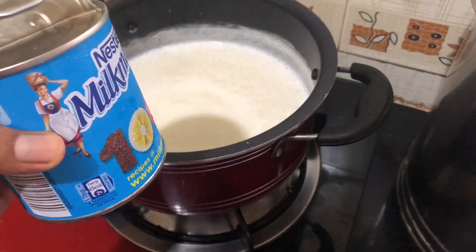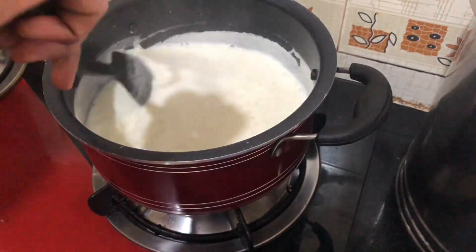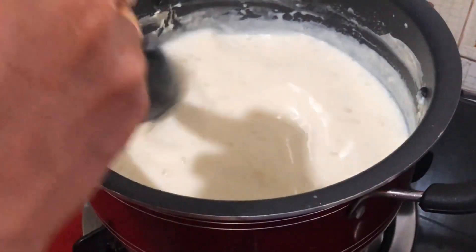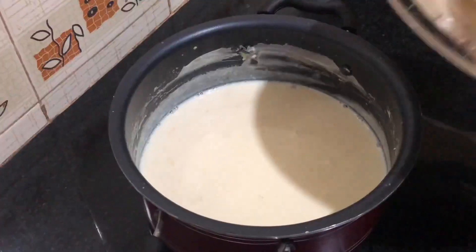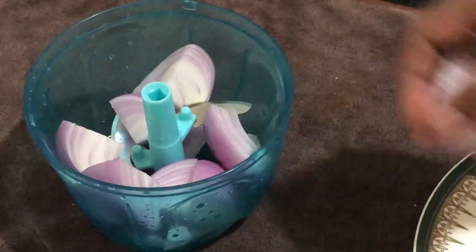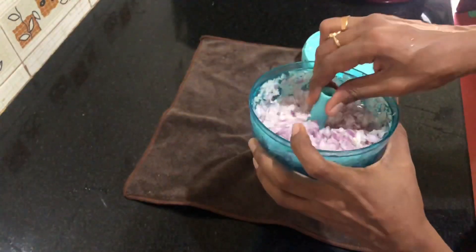I am going to use milk maid for this. I am going to use homemade condensed milk — 3 to 4 tablespoons of milk maid. I am doing this with a big chopper and we will cook it well. We have to cook it well.